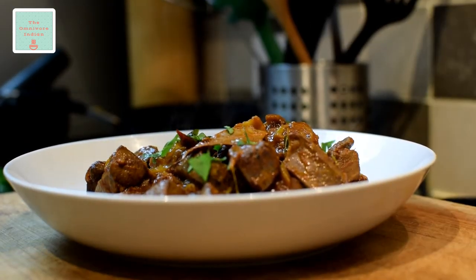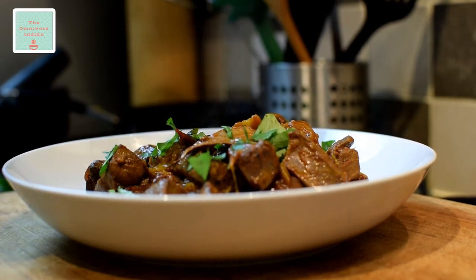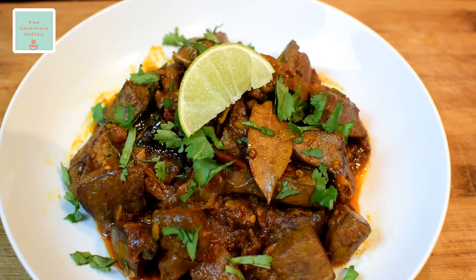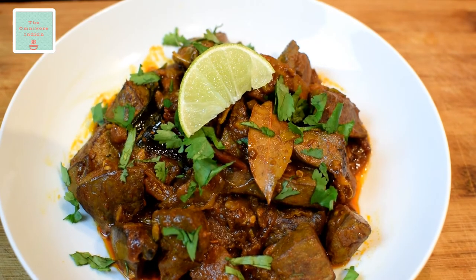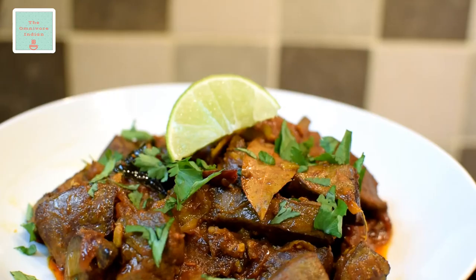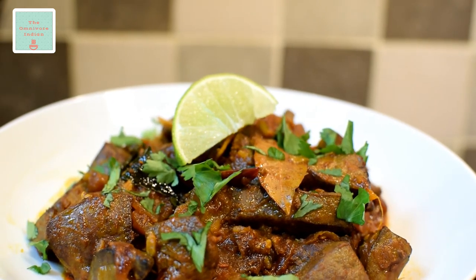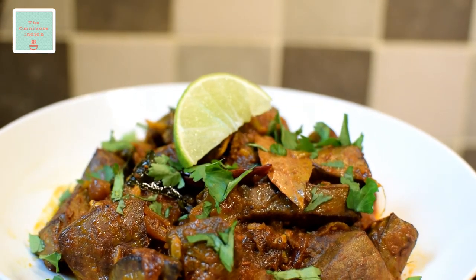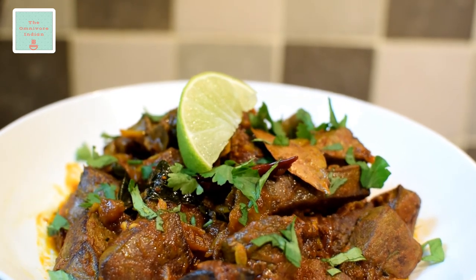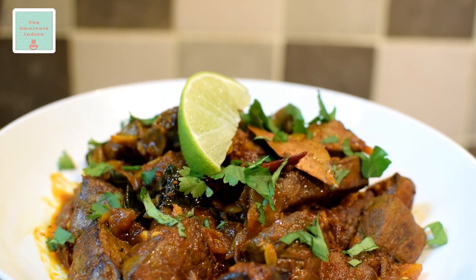Garnish with freshly chopped coriander. Serve this spicy Indian style lamb liver bhuna with chapatis or tandoori rotis — it is often served as a spicy snack to accompany an alcoholic drink. Hope you like my personal variations of this very popular recipe. Do subscribe to my YouTube channel, The Omnivore Indian, if you like my kind of cooking. Enjoy!